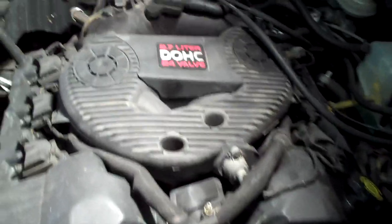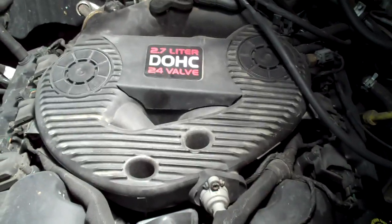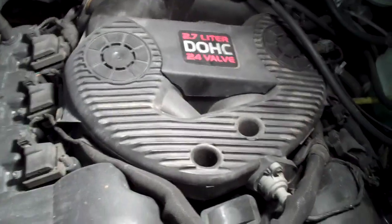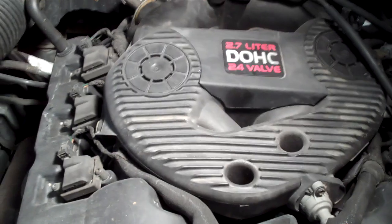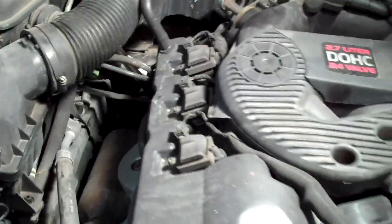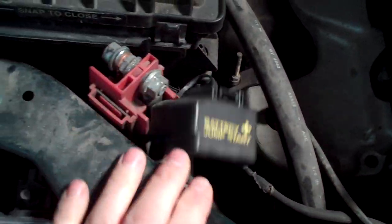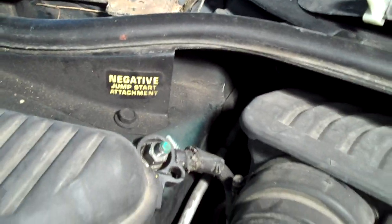This video is about how to access the battery on a 98 Chrysler Concord with the 2.7 liter. This one is notorious amongst battery people or people that do a lot of batteries because of its unique location. You'll notice when it has battery jump start terminals such as this, battery access is going to be difficult, such is the case here.